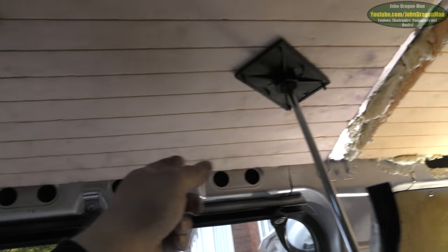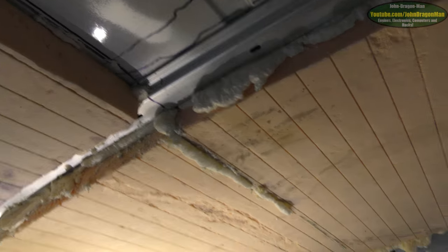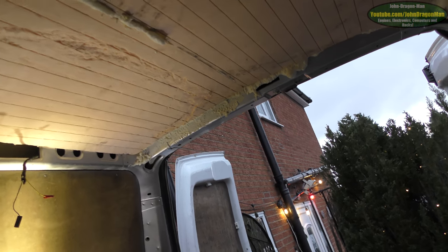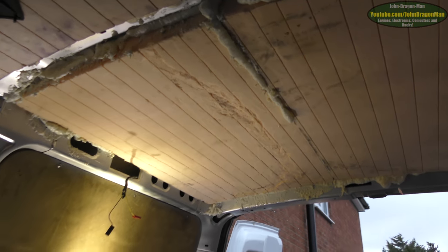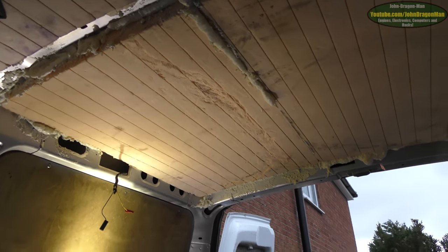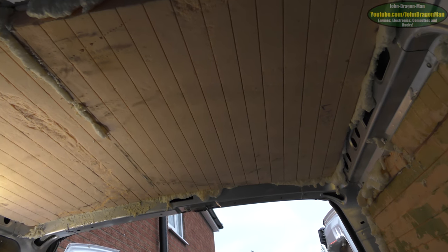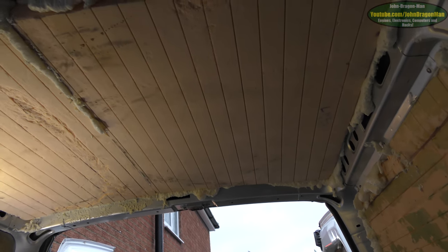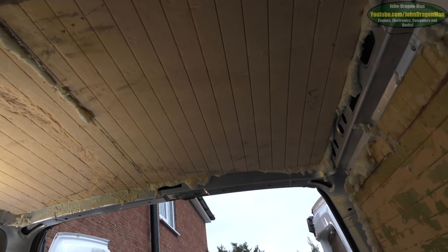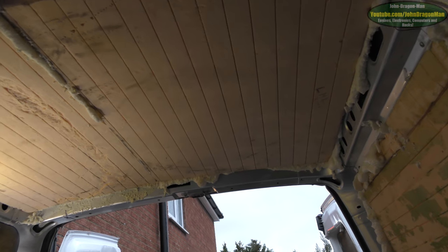Around the edges I've used expanding insulation foam - not the kind you'd use on a house, but proper insulating foam for this exact purpose. It's good stuff, rated to plus 60 degrees, which in the sun this van will reach - that sucks but can't really be helped. It's a white van so that should reflect some heat, but my saving grace is the roof rack which is going to be completely covered at all times with solar cells.